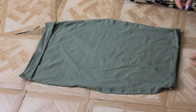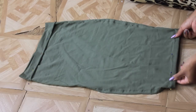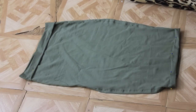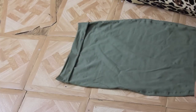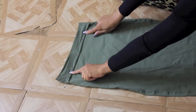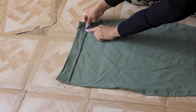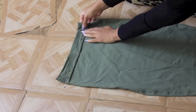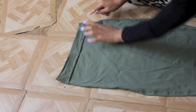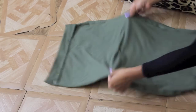I already prepared my hem — I folded the bottom of the skirt up an inch and pinned it all the way around, as well as the waistband at the top. I'm going to sew on a zigzag stitch but leave an opening on one side where I'll insert the elastic band, then close it up later.